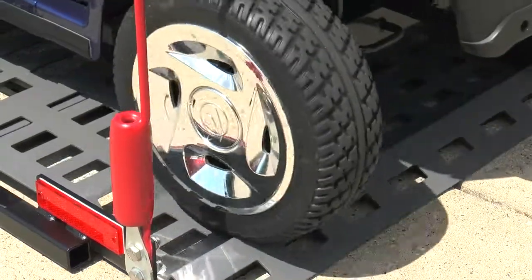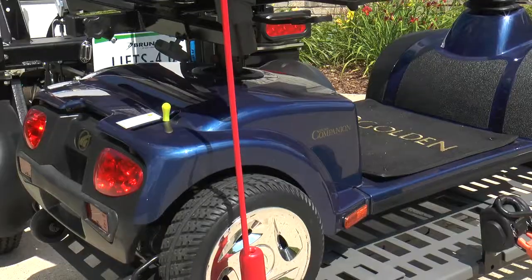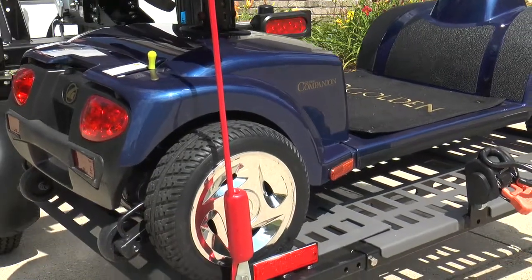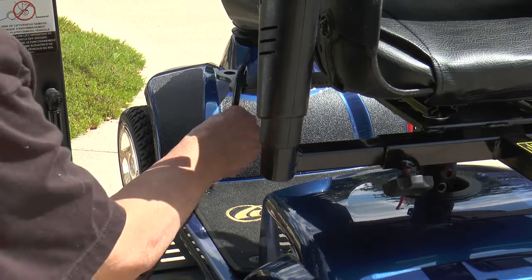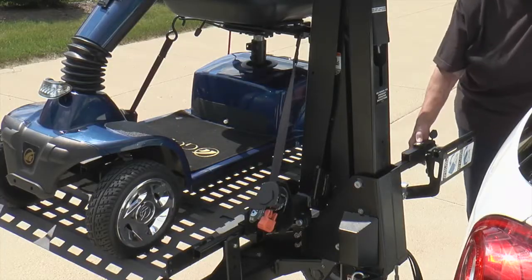Drive your scooter or power chair onto the ramp from either direction, press the button to operate the lift, and once the platform is fully raised, easily secure your scooter or power chair with the one-hand operation retractable belts.